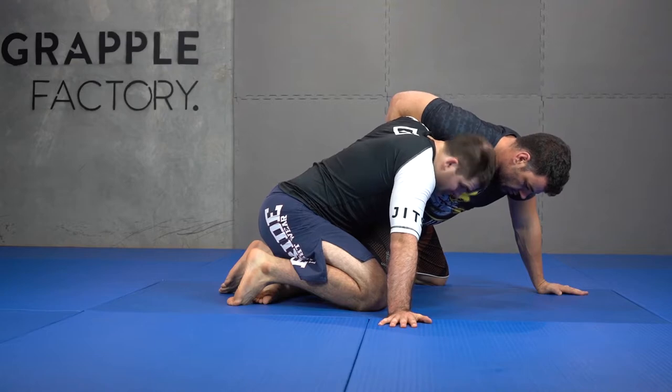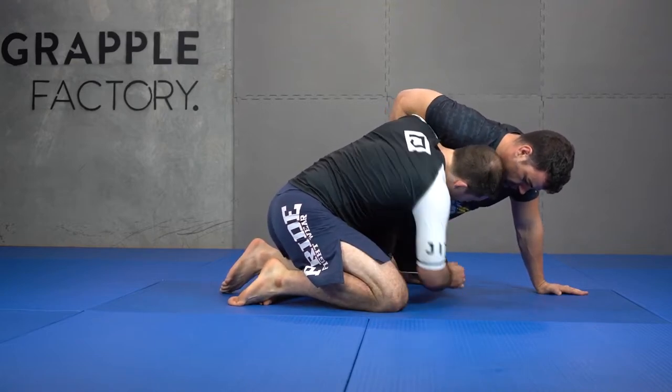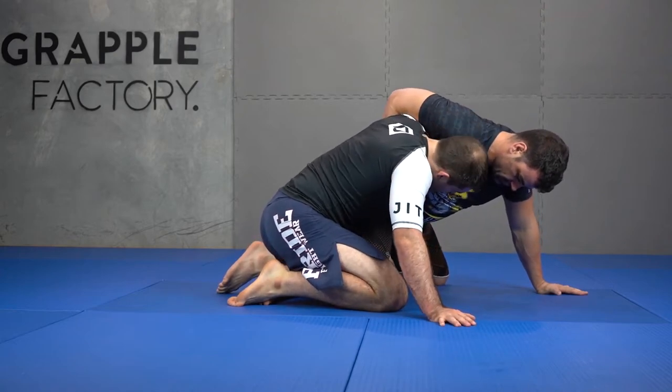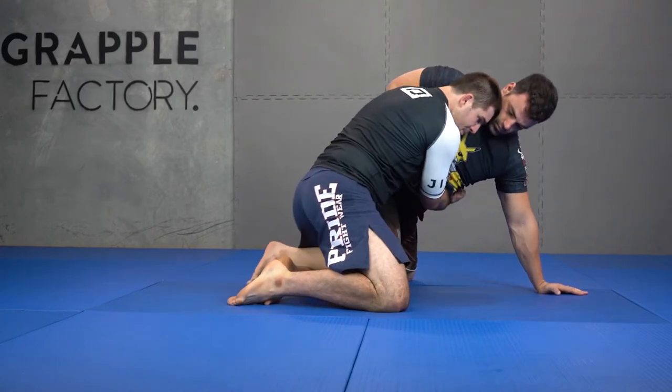Option one is just the basic option, where he's not driving into me — he's being quite passive. If he's being quite passive, I can reach my partner's knee. Option two is when he opens his base up so I can't reach his knee, so now I come through for my body lock position.